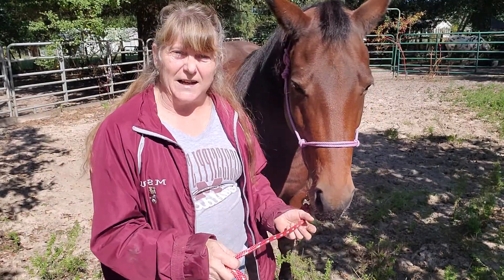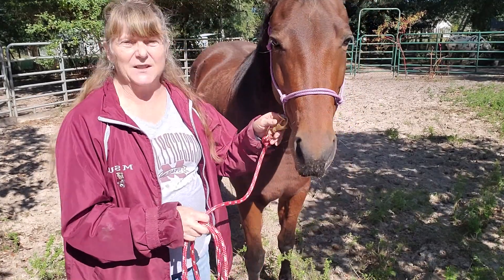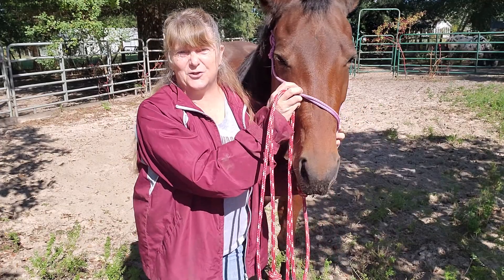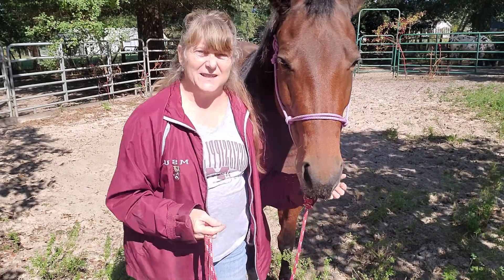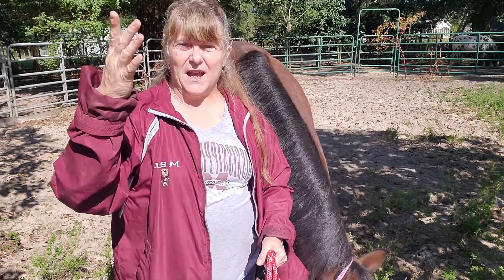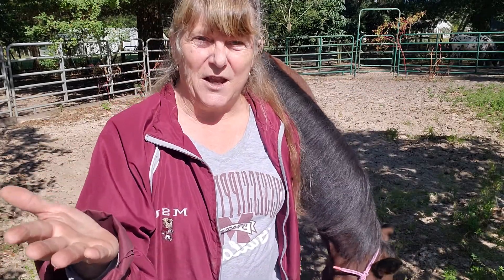Get your sliding ring halter at Cat's Horsewear and don't let your halter twist on your horse's face anymore. Stay tuned — Cat's Horsewear has more videos coming.